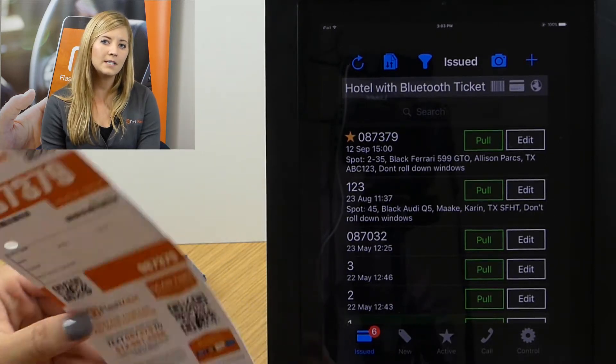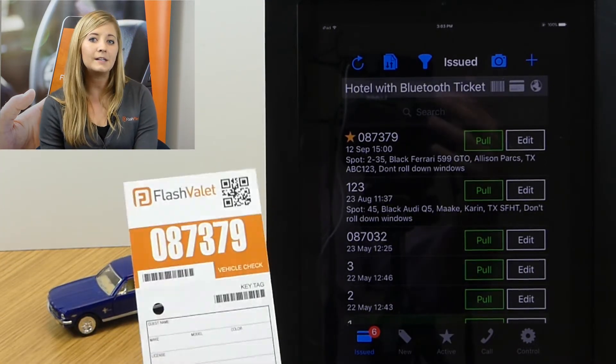And that is the process — we've issued the ticket, plugged in all of the guest details, and checked the keys in. This ticket is going to sit right there on your issued tab until that guest is ready to leave. I hope you enjoyed this demo, and thanks for watching.